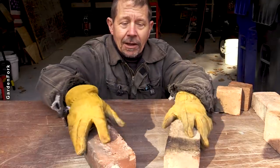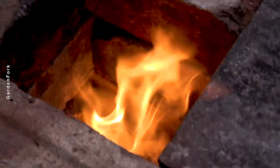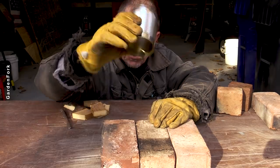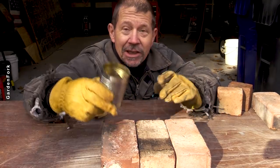Here's my idea: build a regular rocket stove — like the one we built, I'll link to that video at the end — and then incorporate a tin can flue within the brick.